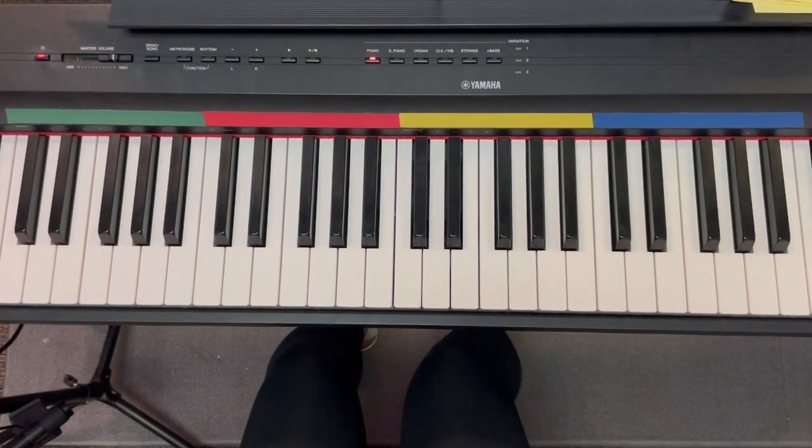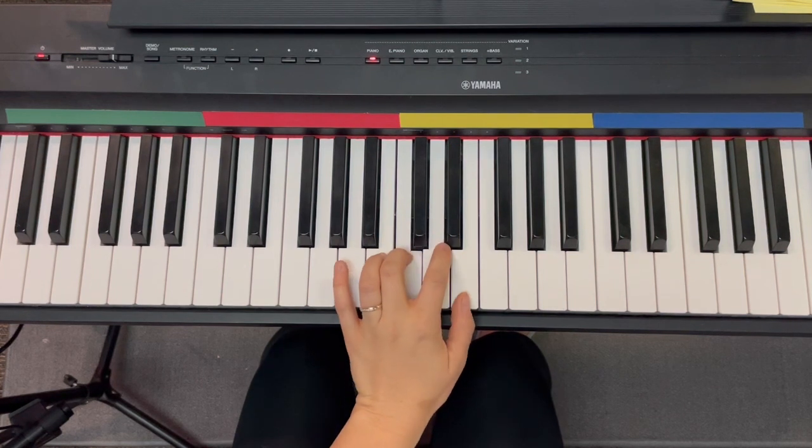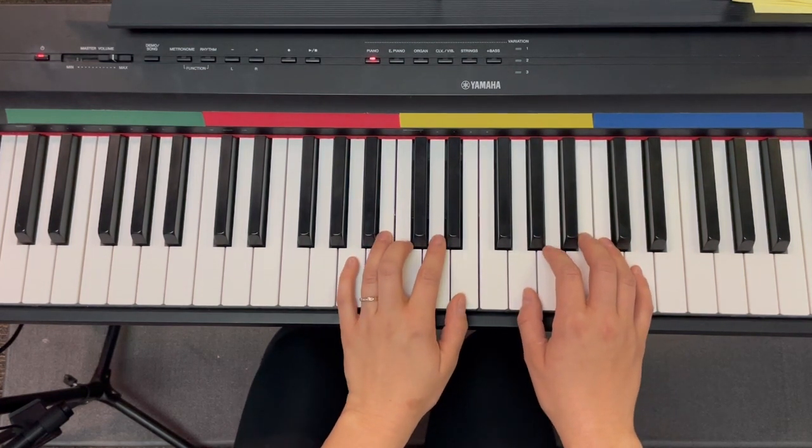Okay, so this is Morning Song, and it starts off with two treble clefs, so your left hand is actually going to be on middle C. One, two, three, four.